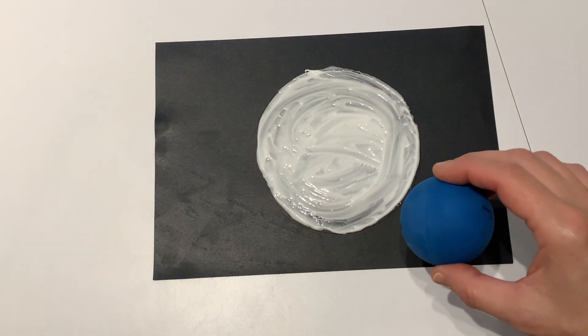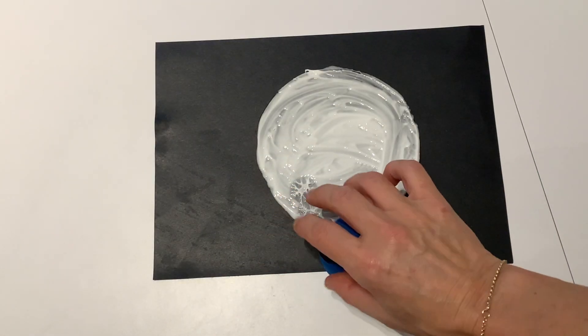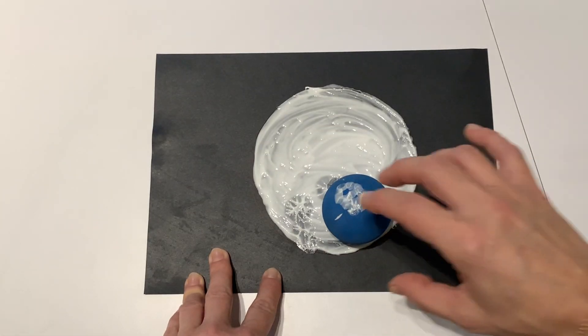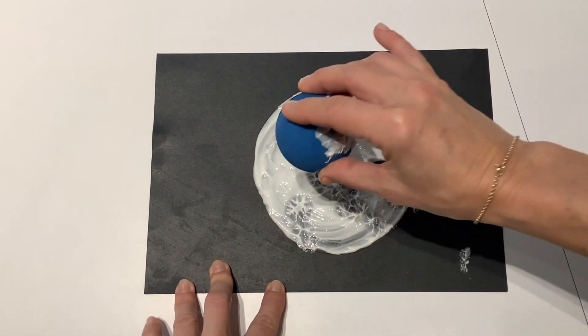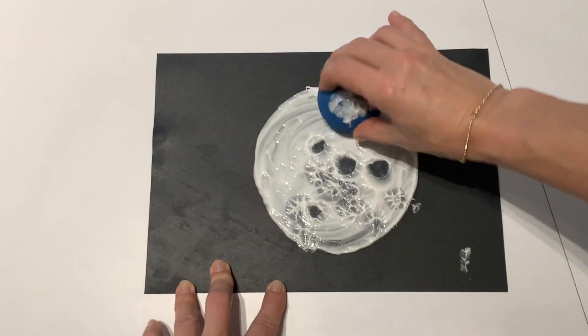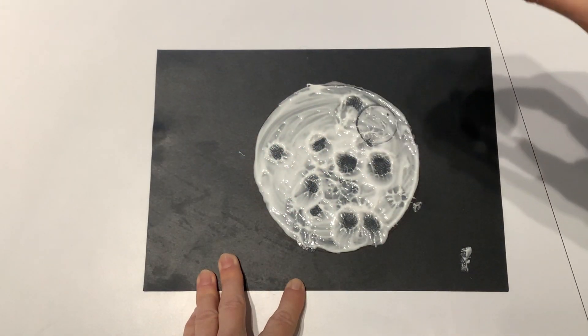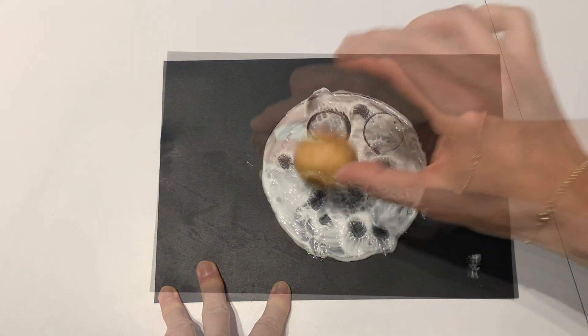Children can use a ball to represent the asteroid and throw it onto their moon shape. Can they see the craters that the ball leaves behind? Children can have fun using more force to make bigger craters. You might like to use different objects to represent different size asteroids and meteors.